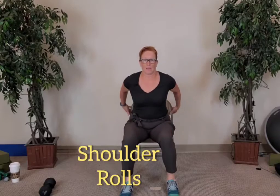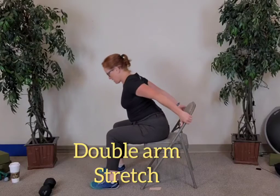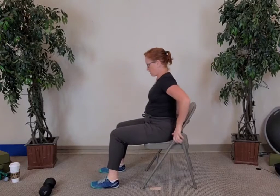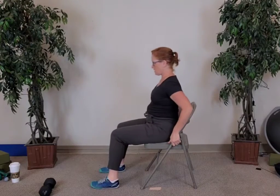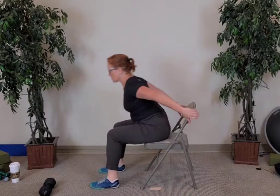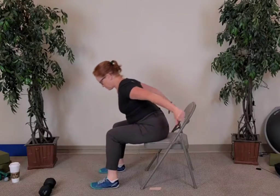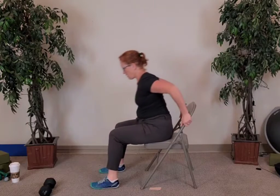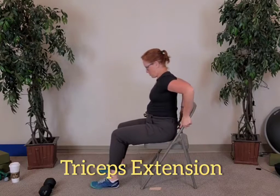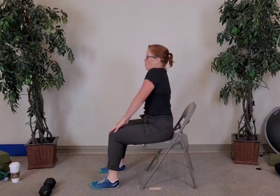Take your hands behind your back — sitting nice and tall, take your hands behind your back and pull yourself in. If you need to go lower, go lower. If you don't have handles on the back of your chair, like if you're on a stool, just bring yourself in and bend and straighten the elbows. Five more, four, three, two, and last one. Good — hands to the tops of the knees again, roll the shoulders back up and around. Three, two, and last one.